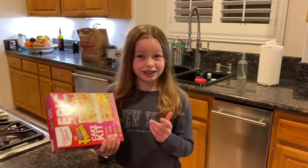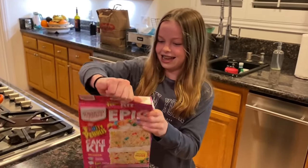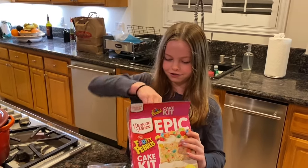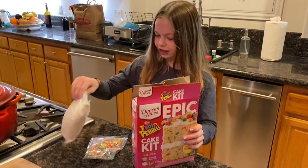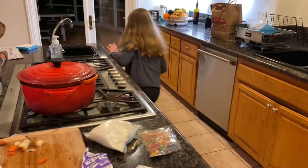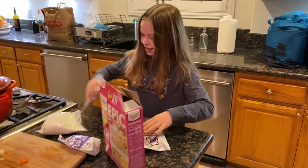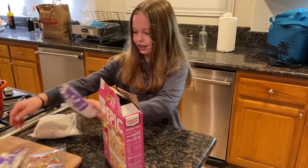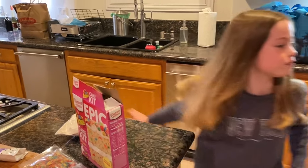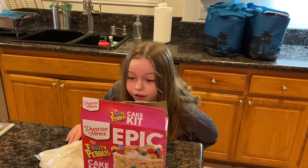I'm gonna bake a cake for Nidal's birthday. If you've ever watched my dad's videos, you know that I'm really bad at cooking. I think that is for the frosting, and I think those two are for frosting. Preheat oven to 350. Whisk together cake mix, water, eggs, and oil.